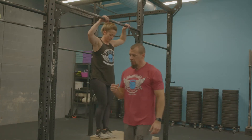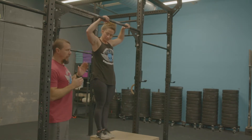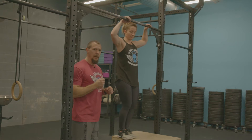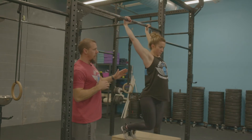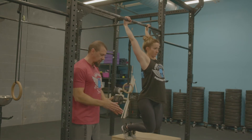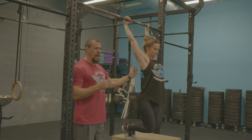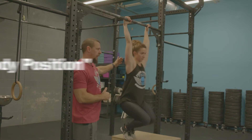We have basically two positions we're looking for here. The first one is a nice arch position — she's going to push her chest through. Normally her feet would be straight with her feet kind of behind her, but basically pushing the chest through is your arch position. From there she'll engage the lats and drive her shoulders back, going into a good hollow body.